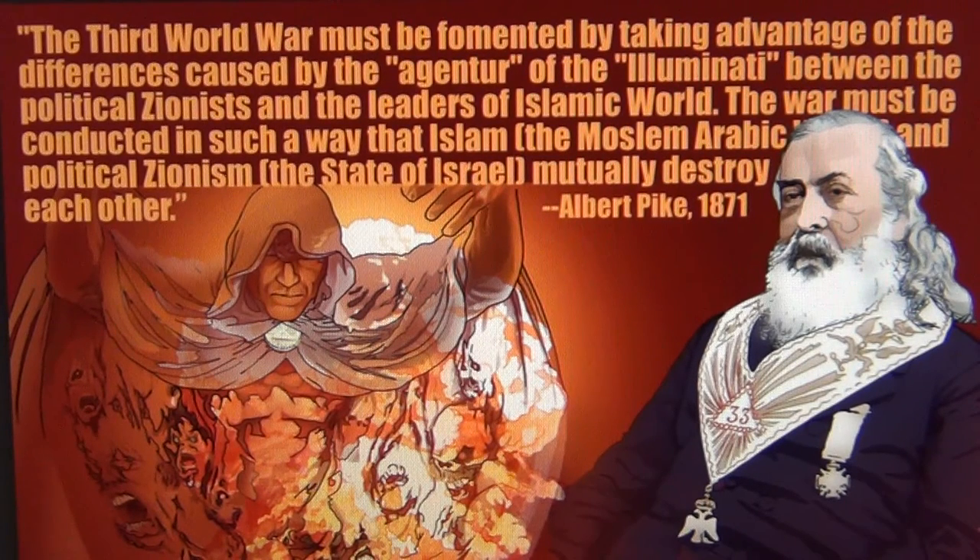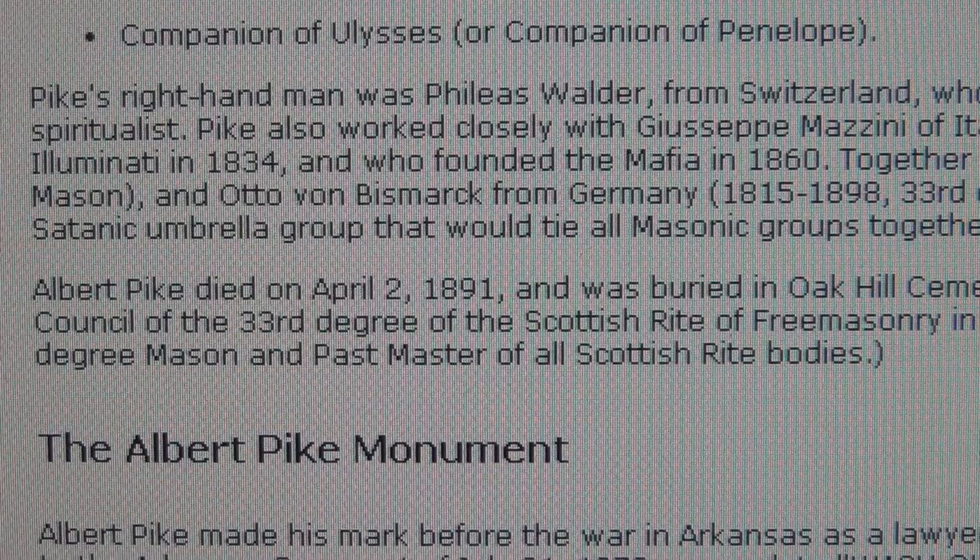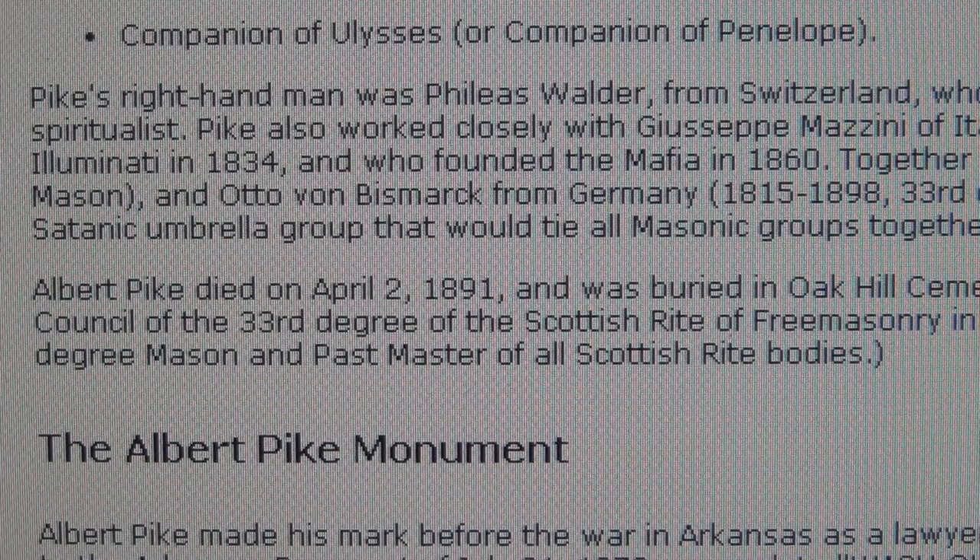Most of you know Albert Pike, but not many people know that his right hand was a Swiss from Octogon called Phileas Walder. It was in fact the other way around — it was Albert Pike who was the right hand of Swiss Phileas Walder from Switzerland, obeying orders from Octogon, the motherland. Pike's right hand was Phileas Walder from Switzerland.